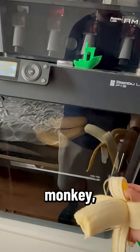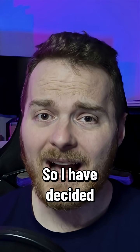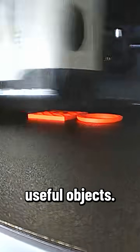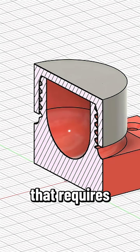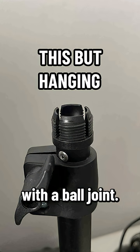Being an educated monkey trying to operate a 3D printer isn't exactly fun. So I decided to become a semi-educated monkey by learning how to design and print useful objects. And naturally, for my very first project, I decided to create something that requires perfect fitting — a light mount with a ball joint.